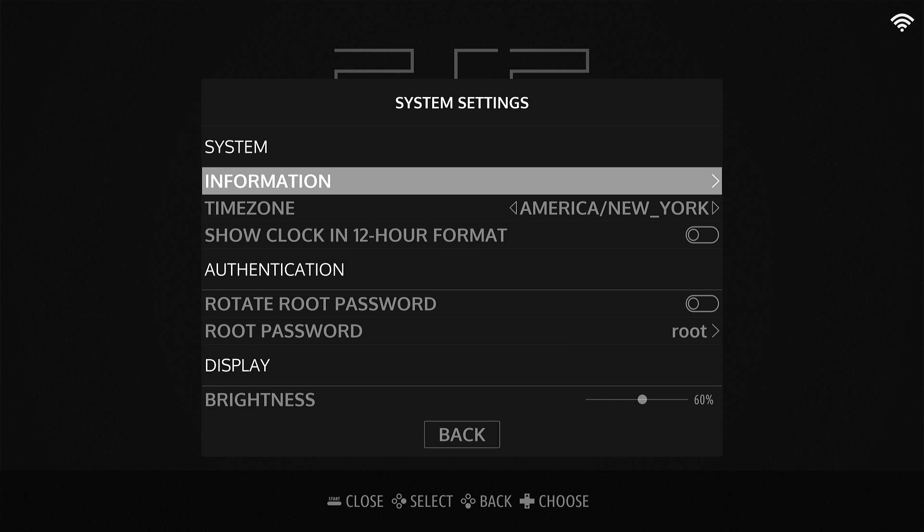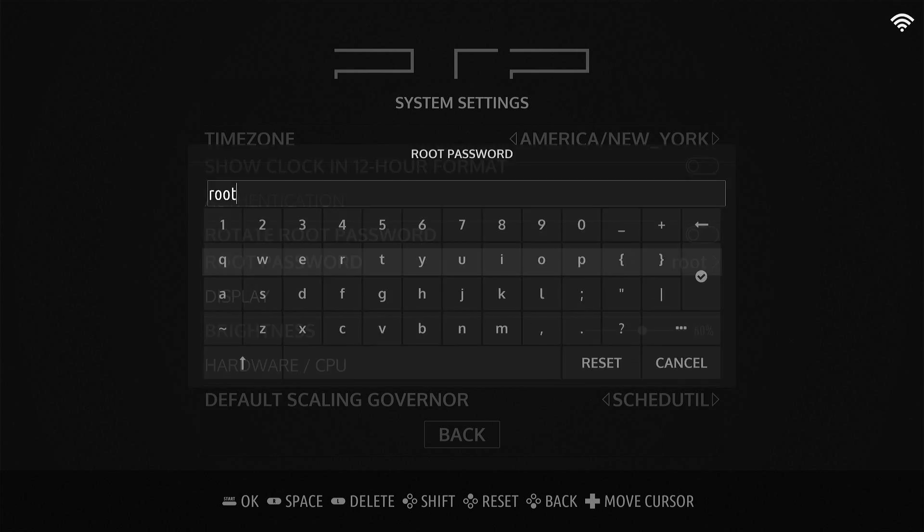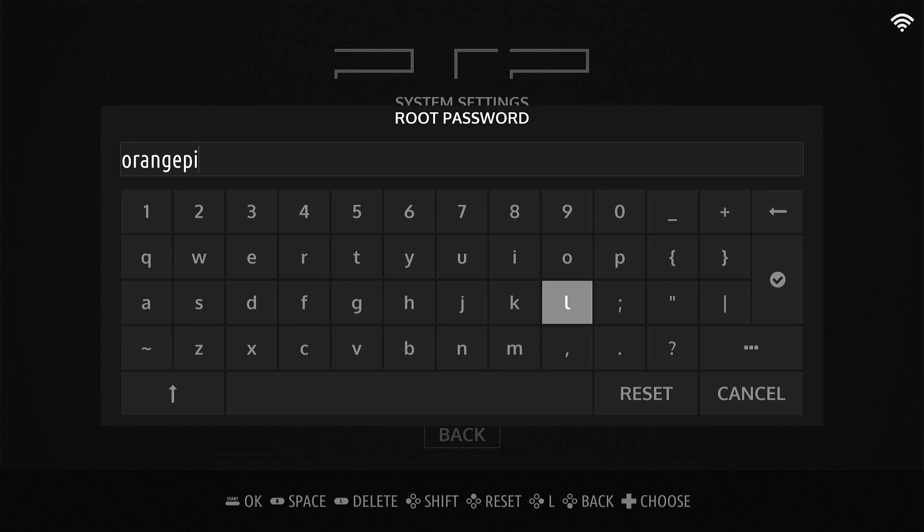Let's click on root and change the password to something else — let's change it to 'orangepi'. We'll set a new password.